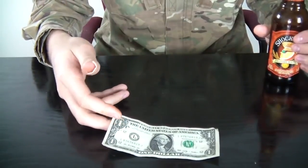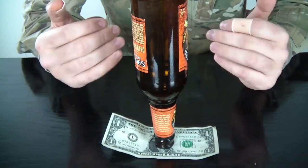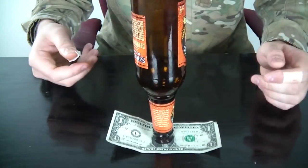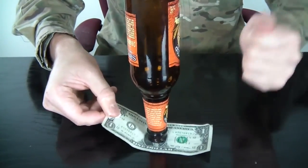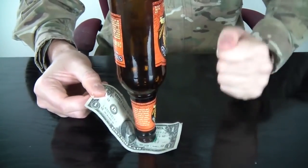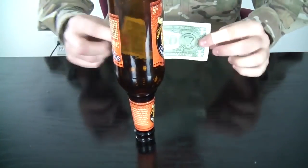Here's the challenge — put the dollar on the table and put the bottle over it. The challenge is to take the dollar out without touching the bottle or letting it fall. Most people would grab it and it will fall, or try to go fast. The solution: grab it by one end in the middle and knock it down like that. And the dollar is yours.